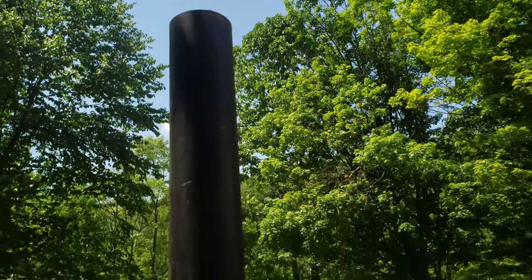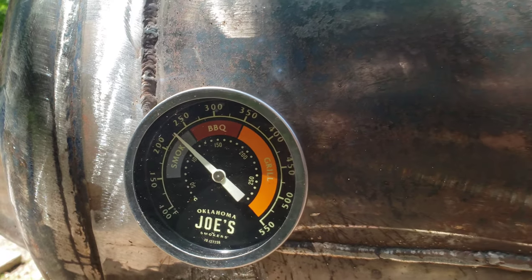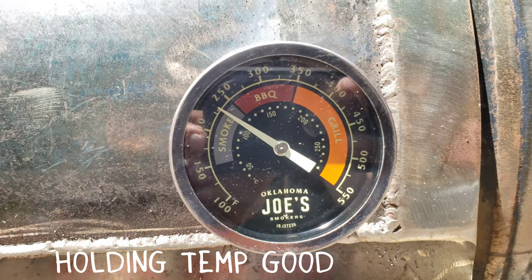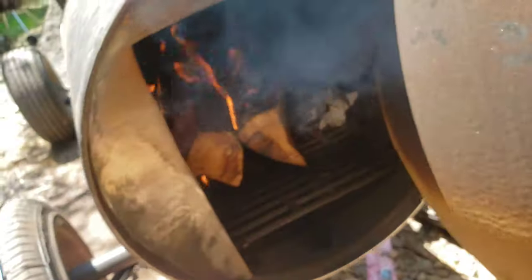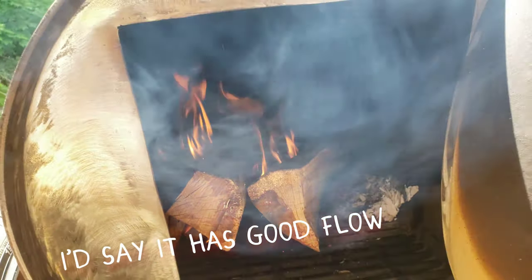Looks like it's burning super clean. I am really happy with this. It's pretty even across the chamber — not too bad. I'll take it. Fire's burning nice. Yeah, I'd say it's a win.